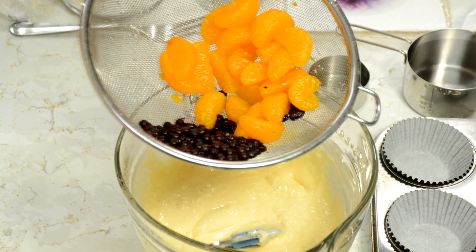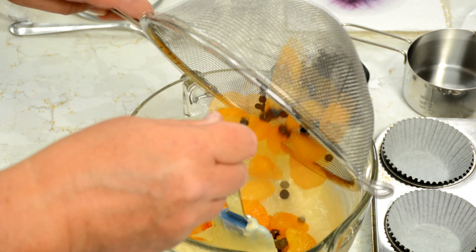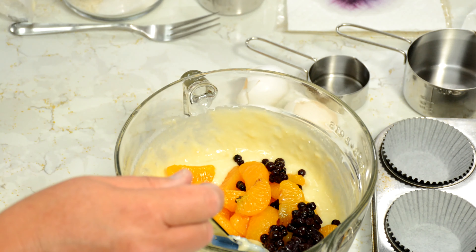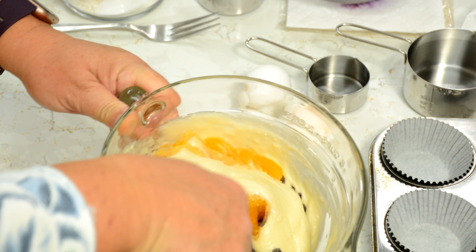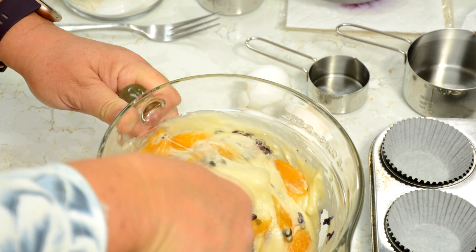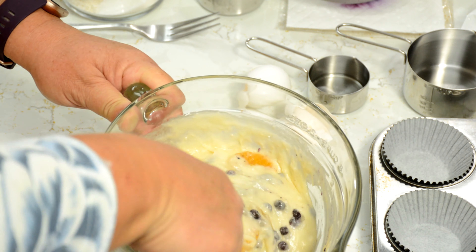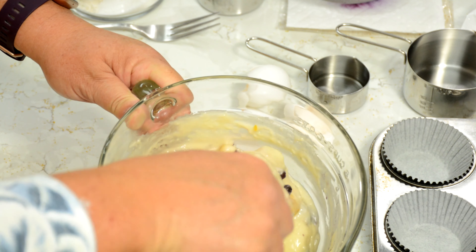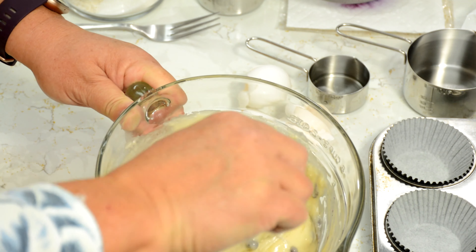I have my blueberries and my oranges already drained and ready to throw in. There we go. Now, you don't want to stir that too roughly, because you don't want to break everything up, but you want to get it nice and incorporated. So just give it a gentle stir and you'll get that muffin mix all ready to put in the tin.